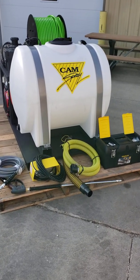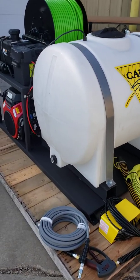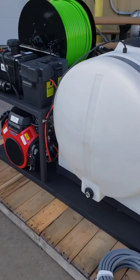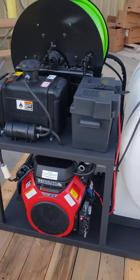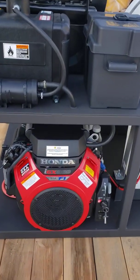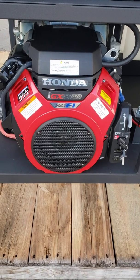Good morning, thanks for joining us. This morning we're going to do a walk around of the new Cam Spray VM 3012H drain and sewer jetter. What makes this new and improved is right here — the new IGX 800 Honda engine.